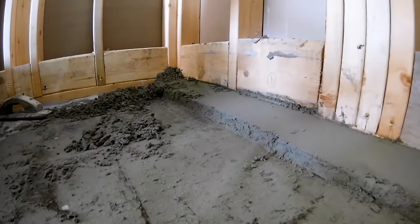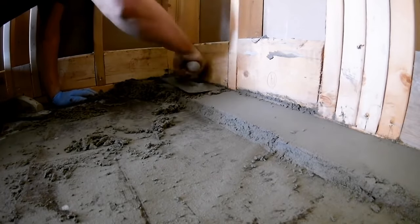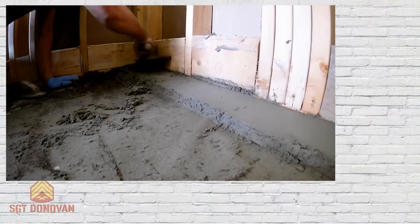The number one cause of shower pan failure is not water leaking out of the shower, but actually being trapped in. And when this happens, you have a snowball effect of damage that can go on for years before it's even detected.